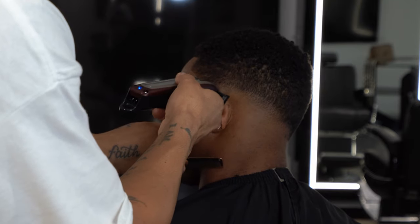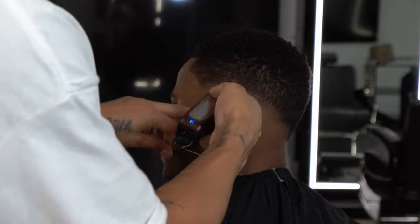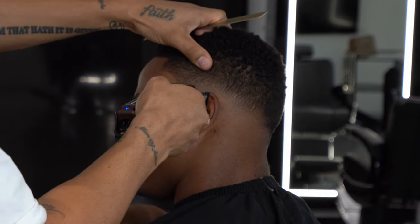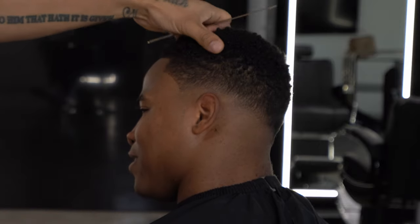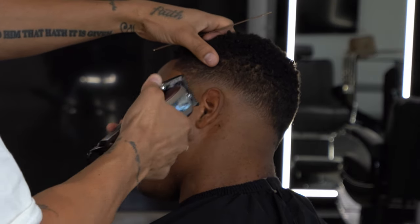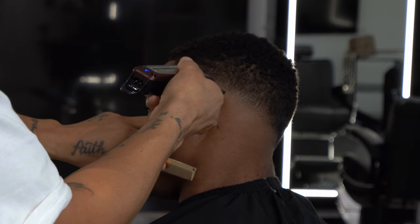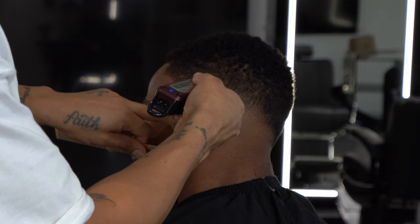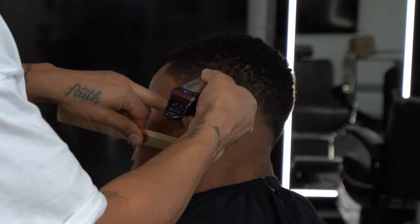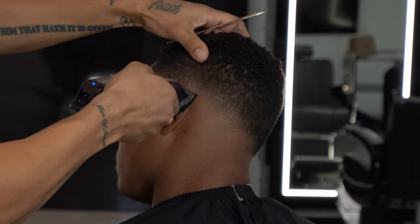We had a great conversation, talked about a lot of things. He does multiple things — he's a trainer, actor, model, used to play football back in the day before he moved out to LA and started his training career as a weightlifting or athletic trainer, and then branched off into doing other things like acting and modeling.